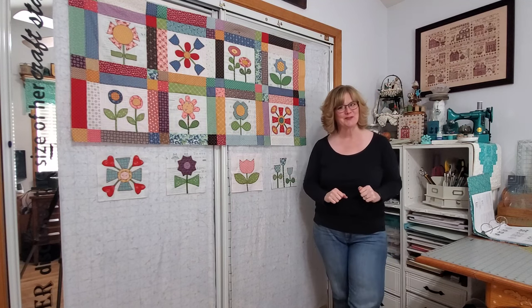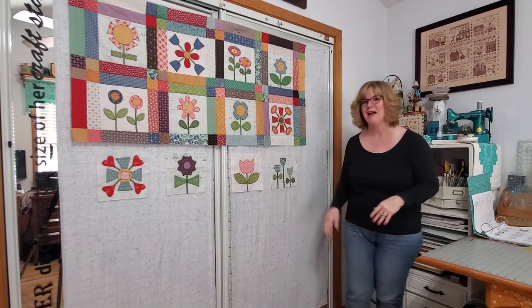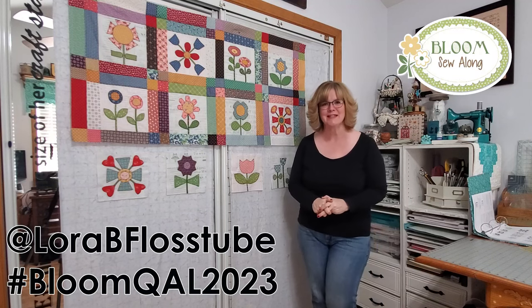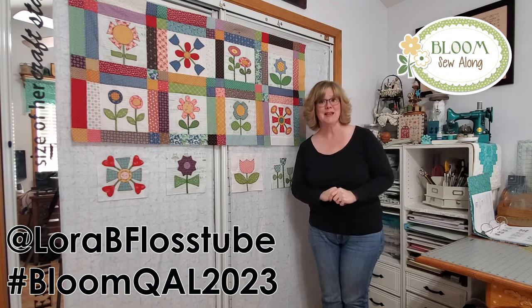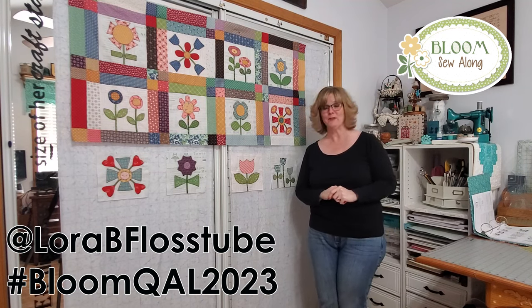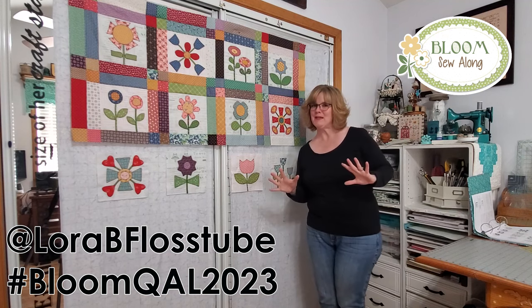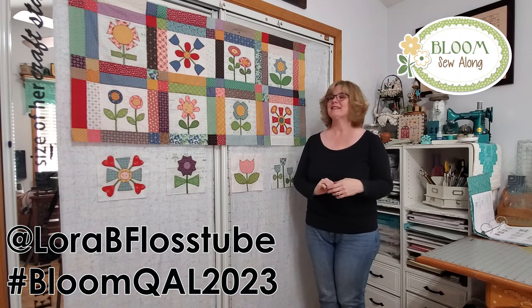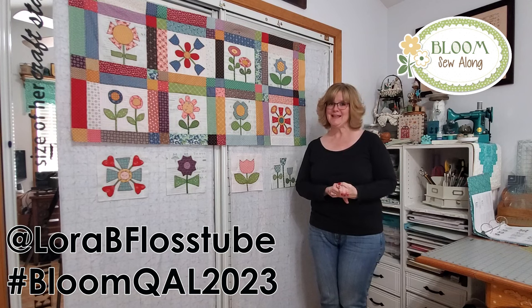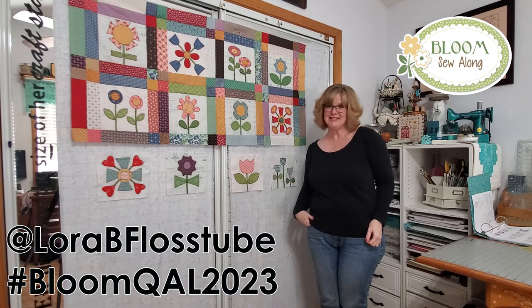Thank you so much for joining me. I hope you picked up a couple of tips or tricks along the way for blocks 11 and 12. I cannot wait to see your blocks — please tag me on Instagram. My Instagram handle is Laura B. FlossTube, and make sure you use the hashtag BloomQAL2023. I'd love to see if you're going scrappy or if you had a kit. Thanks again for joining in, for liking and subscribing, and for sharing out the videos. Until next time, happy stitching!